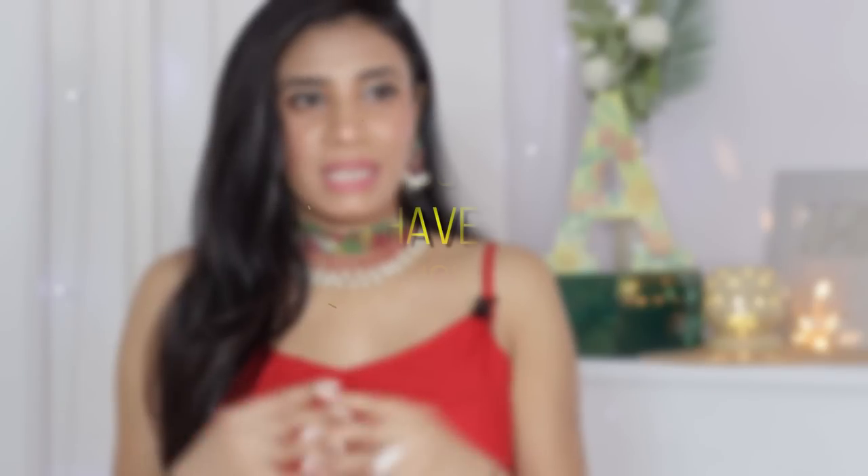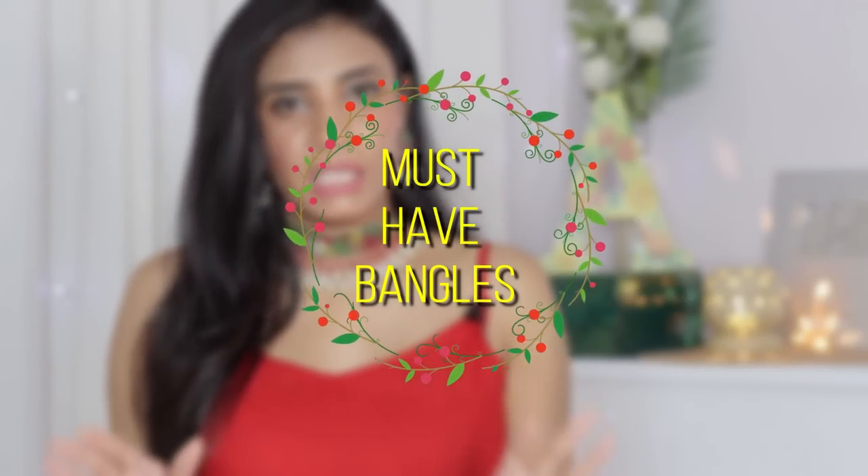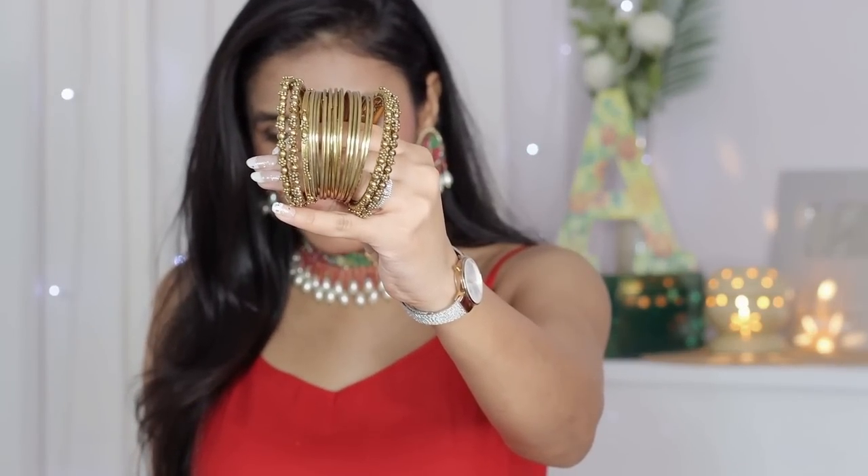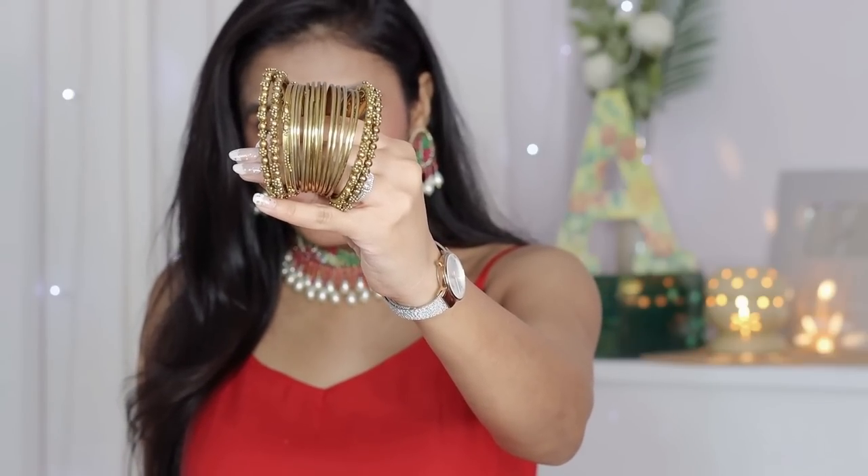Next I will show you my collection and talk about their styling. If I talk about must-haves, there are some bangles that are always working. These golden bangles — they are a match with each and every outfit.